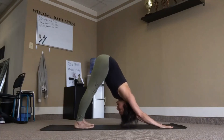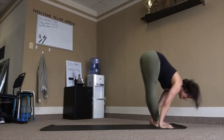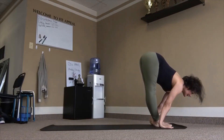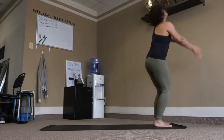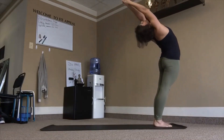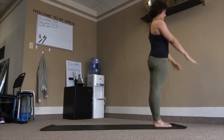Prepare. Bend into the knees, eyes forward, top of the mat. Inhale. Exhale, fold. Inhale, up. Exhale, samasthiti.